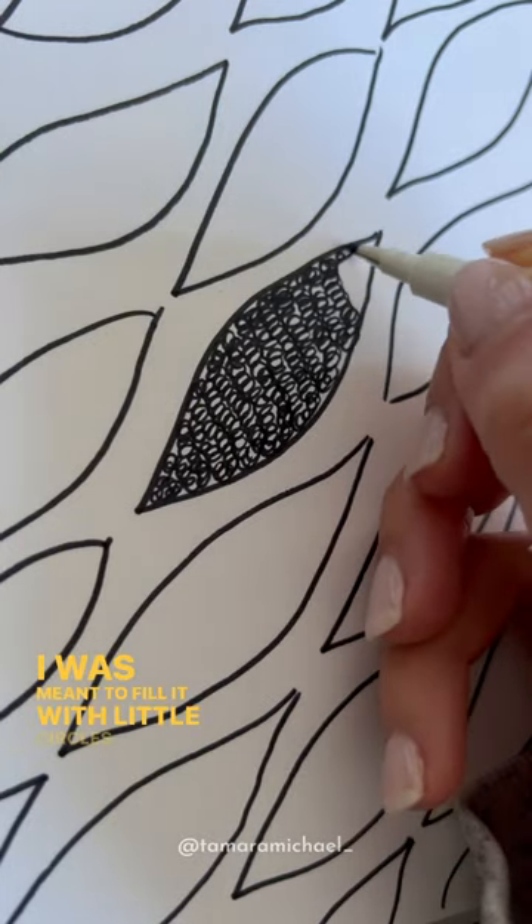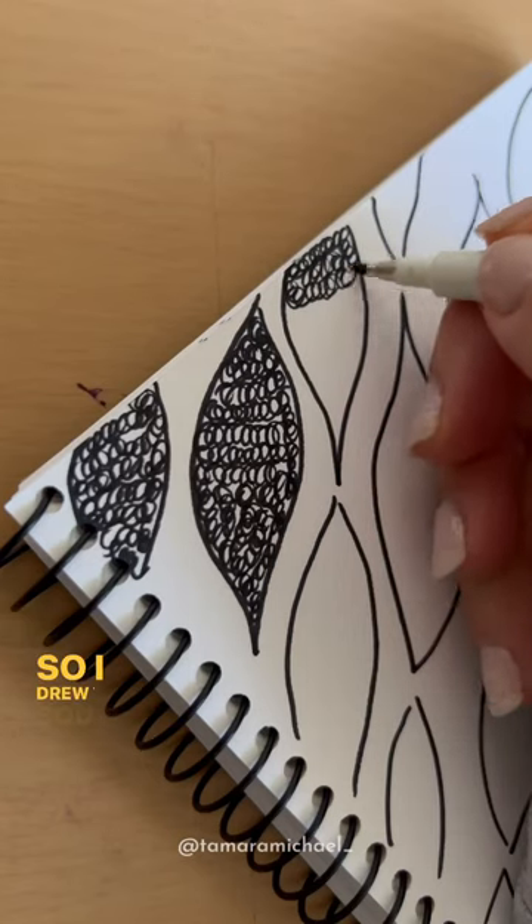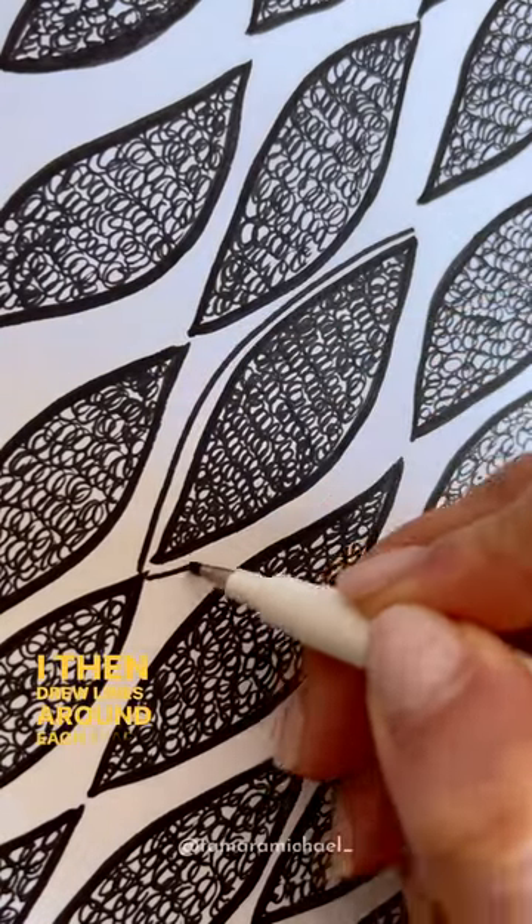I was meant to fill it with little circles but I knew that was going to take forever and I couldn't be bothered, so I drew this squiggly line instead. I then drew lines around each leaf shape.